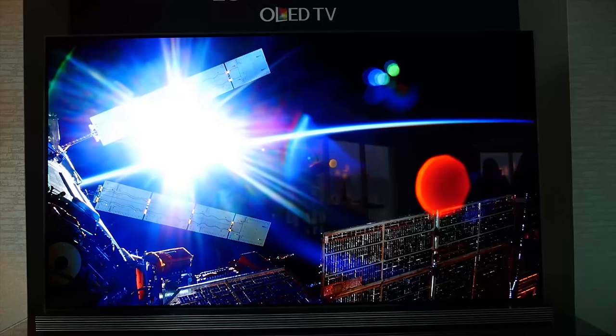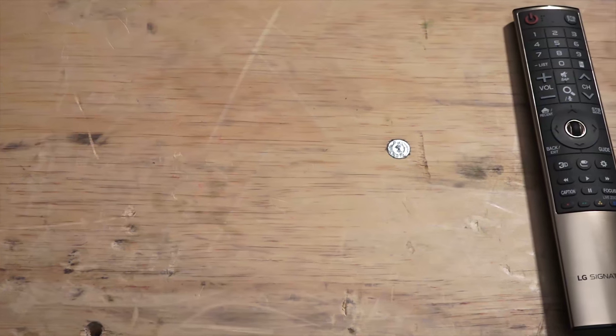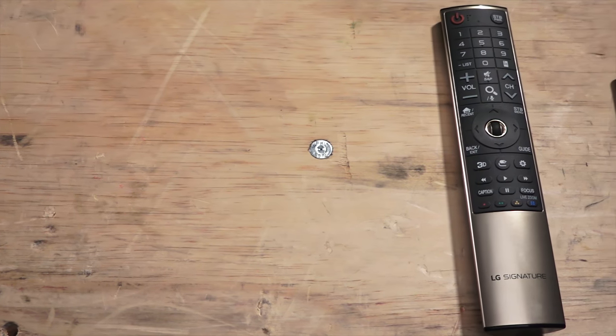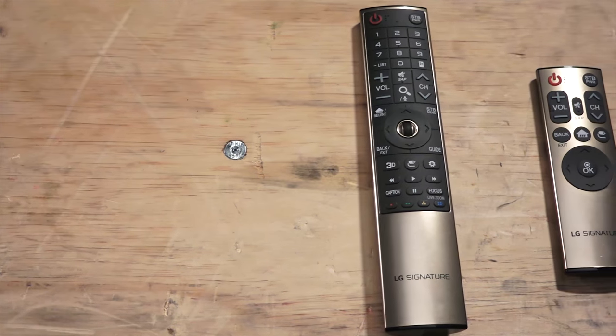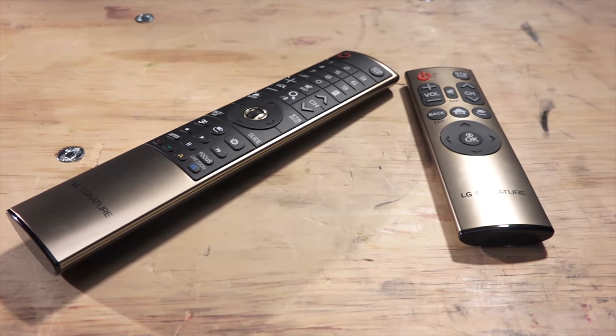In terms of picture quality, of course this is a 4K TV set. It's also got 3D built into it, and images look absolutely amazing. The LG G6 comes with two remote controls — one is a standard remote and the second is a much more simplistic remote control.